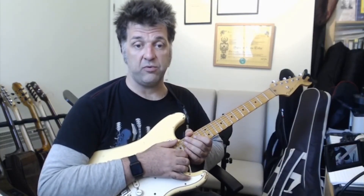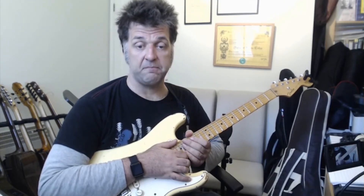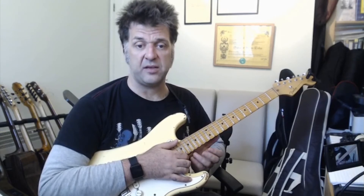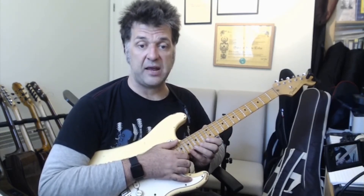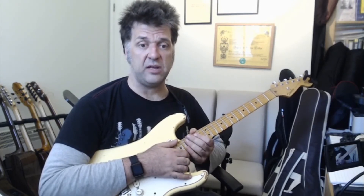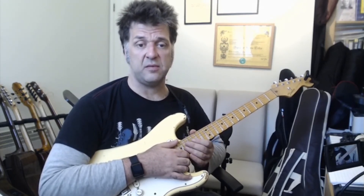This is a fairly straightforward lick that shouldn't give you too many problems to play. In the description below I'll put a link to an example of me playing a solo using some of these ideas, and also a link to the backing track I've been using to improvise with. If you like this short example, please like and subscribe — your support really does help, and I'll see you next time.